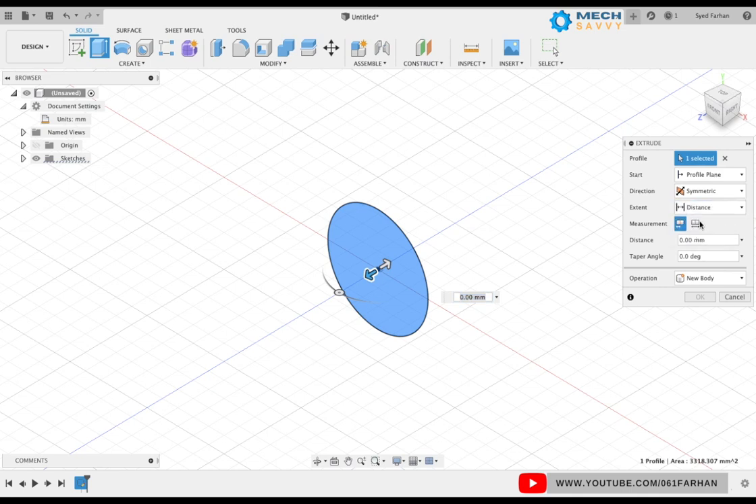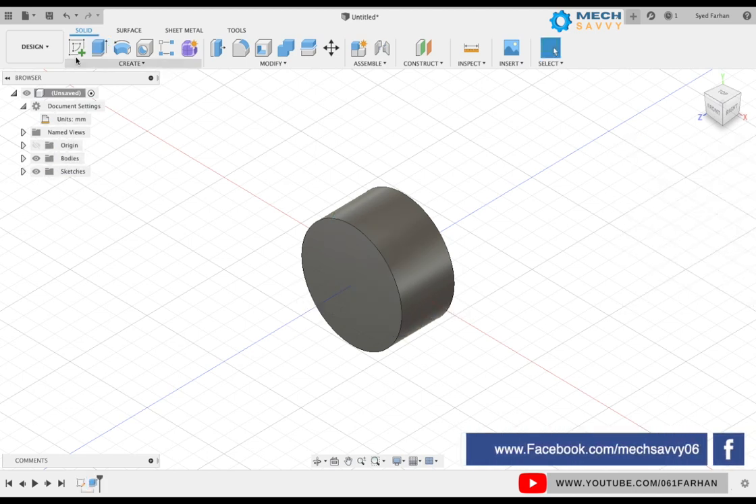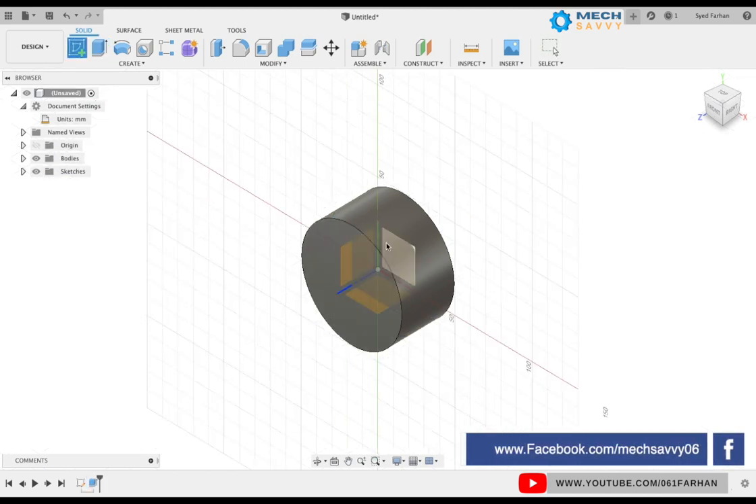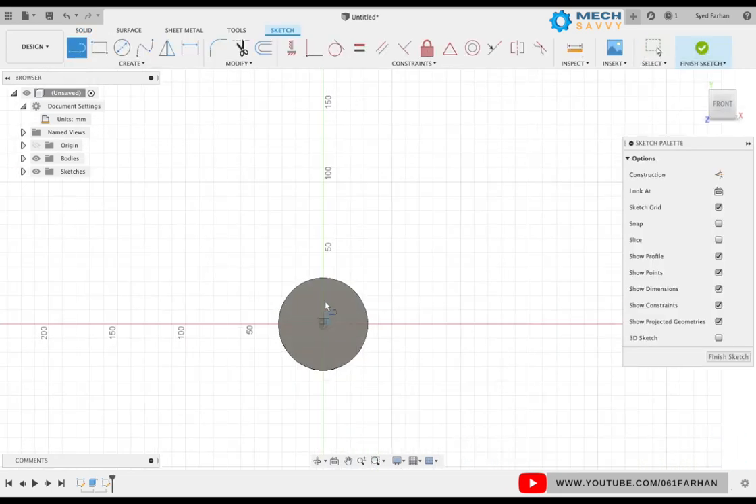Go to the extrude command and extrude our circle to the distance of 34. Make it symmetrical so our model is in the center. Now select the front plane again. We are going to make a circle with the slot.